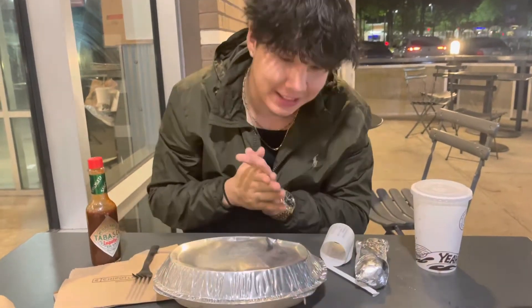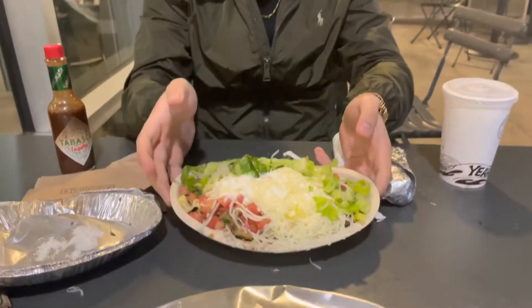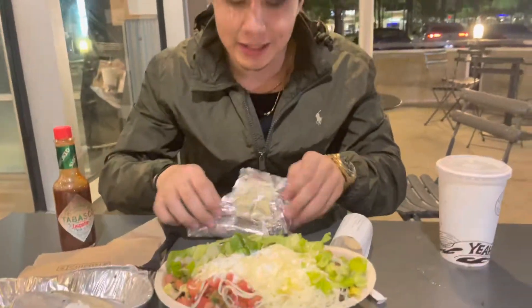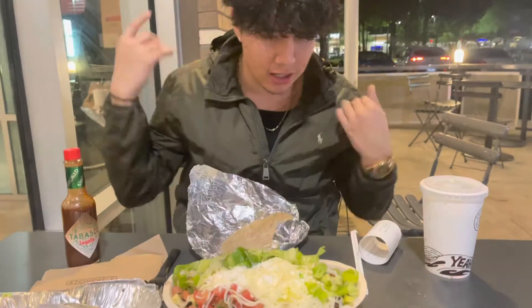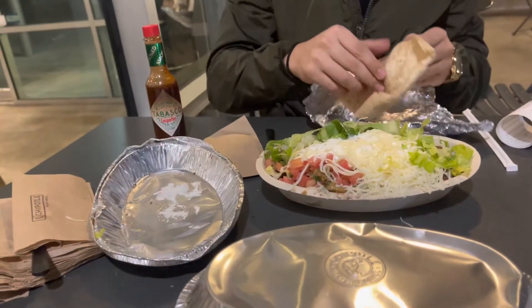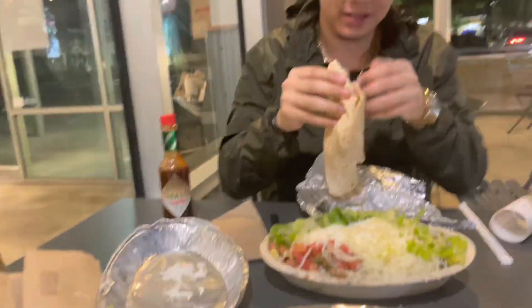Second Chipotle hack: you get your bowl, right, you get your bowl, you get whatever you want on it, and then you get a tortilla on the side. I don't know if y'all know about this, but I've been on this before it was even a hack.